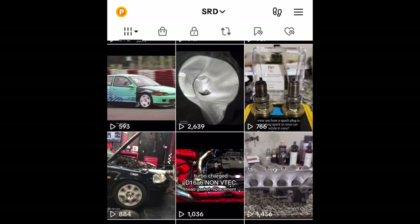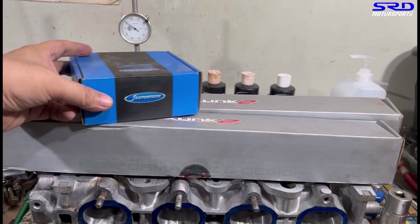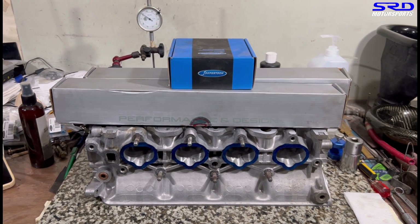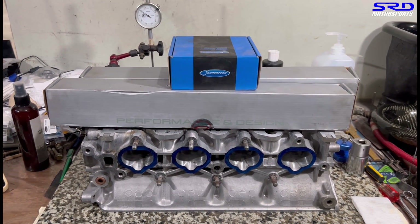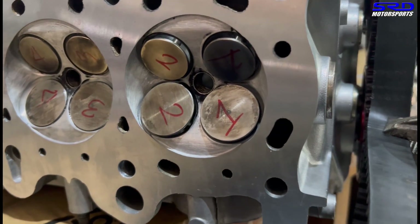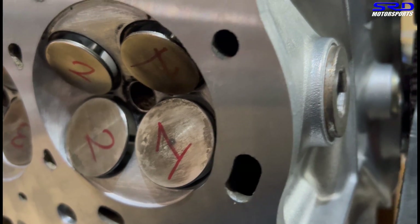The last episode showed this head going with the Pro 2 cam and Super Tech valve train. We had the head machined and got all the seats ready before fully assembling it. Before that, we checked valve-to-valve clearance to make sure everything is safe.